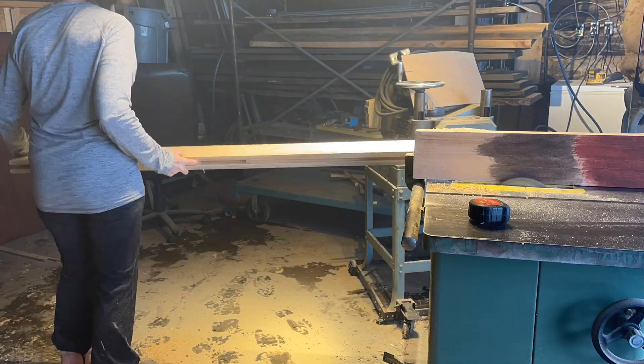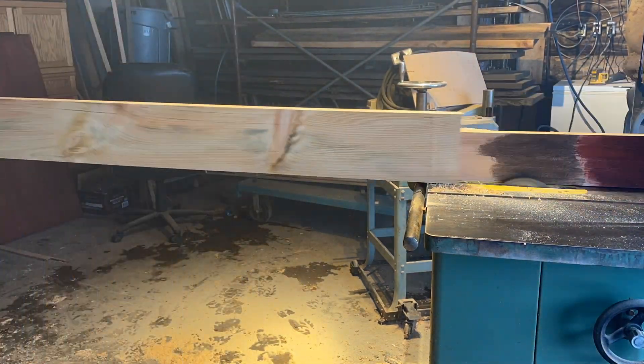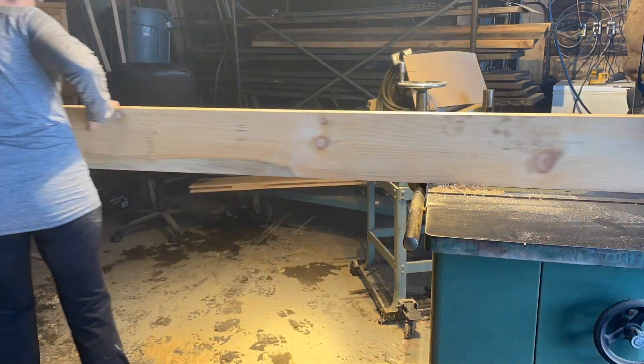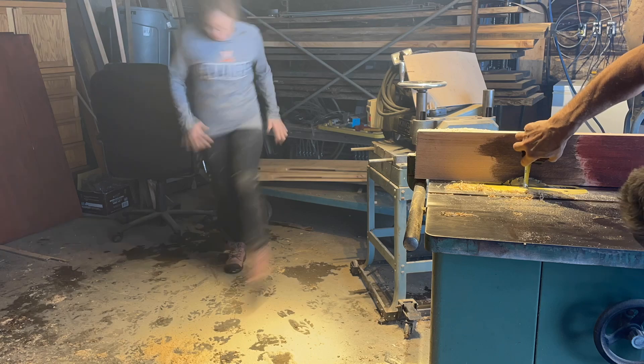And to make sure that the tongue and groove matched up for our boards, you'll see Dean measuring every so often to make sure that we have the right size and depth.